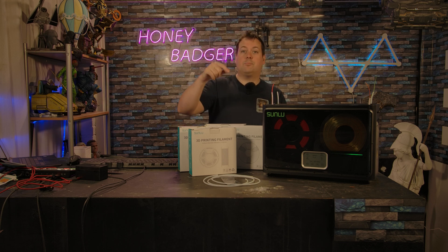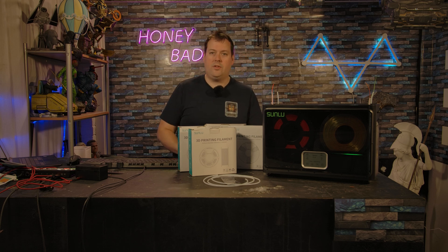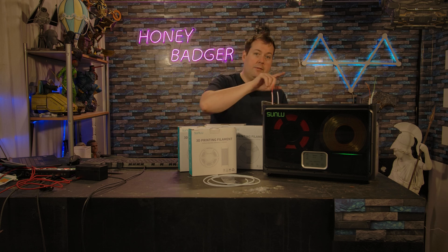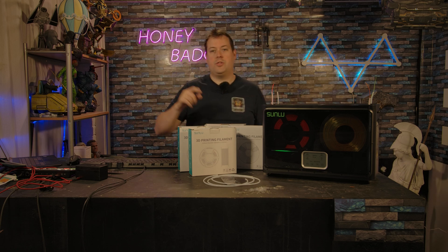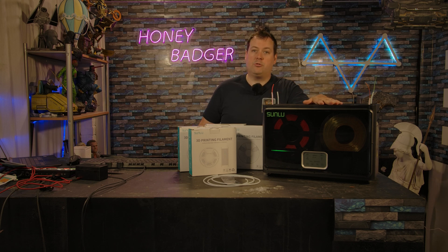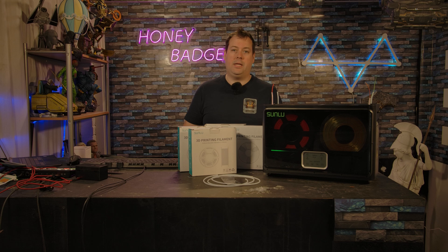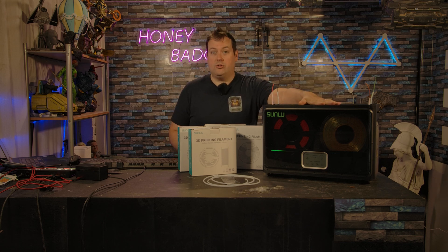This machine has pre-settings that you can go through and change for the specific filaments in there. To be clear, it changes the whole chamber — you cannot control each bay with a different level of humidity or a different temperature. It'll go all the way up to about 70 degrees, so pretty warm. You wouldn't be using that for PLA, but overall it does a really good job at consistently heating and bringing that moisture level down.